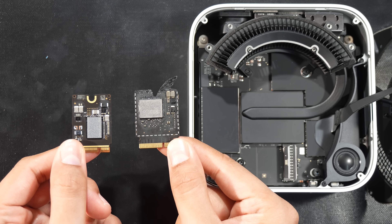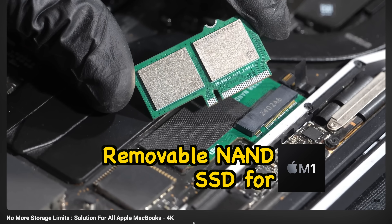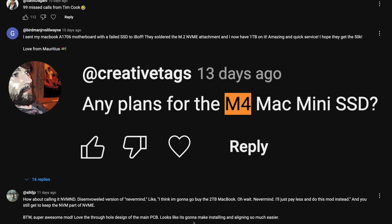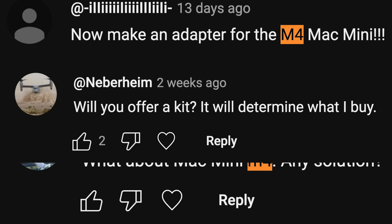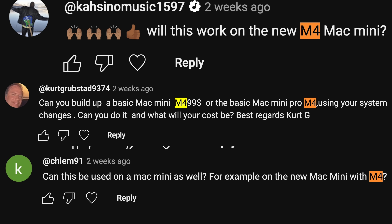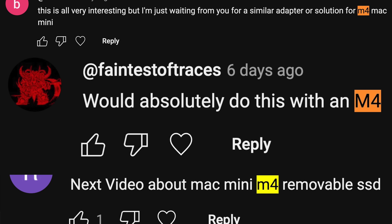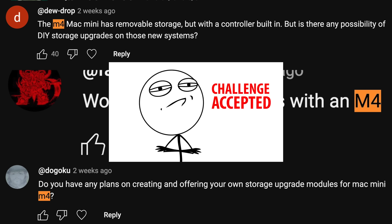The size is almost the same but they're not identical. After posting the recent video about the removable NAND for the M1 Mac, we received a lot of comments like: 'Any plans for the M4 Mac Mini SSD?', 'What about Mac Mini M4 — any solution?' They're really asking whether we're going to design our own version of SSD storage for the M4 Mac Mini. Well, challenge accepted.